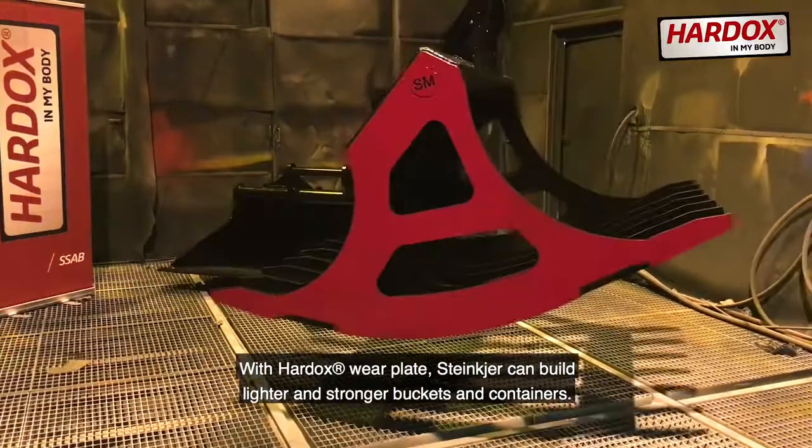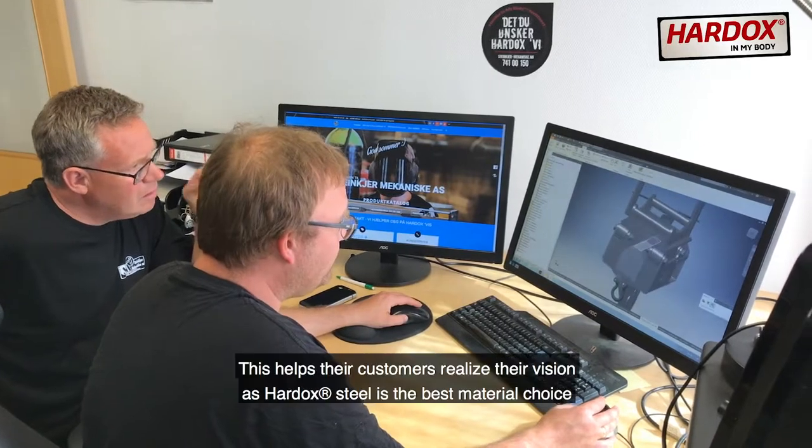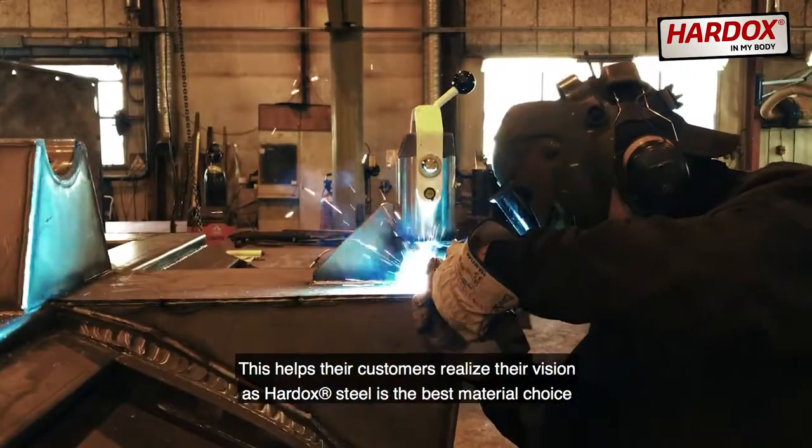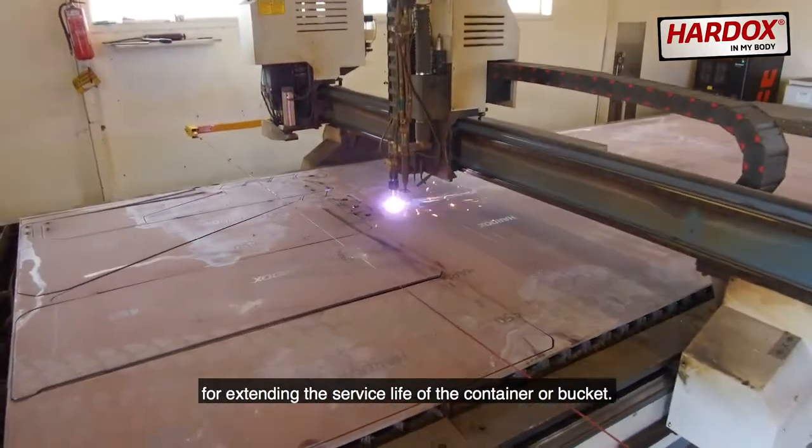With Hardox Wearplate, Steinkjær can build lighter and stronger buckets and containers. This helps their customers realize their vision, as Hardox Steel is the best material choice for extending the service life of the container or bucket.